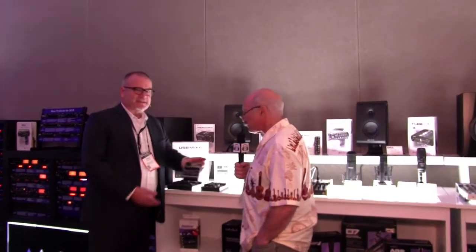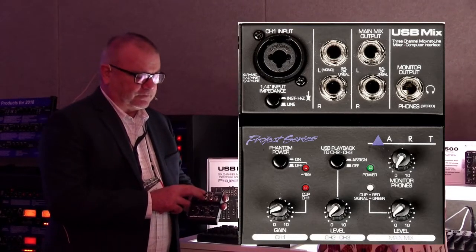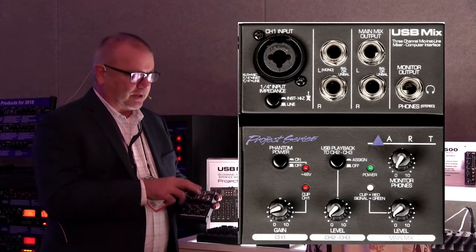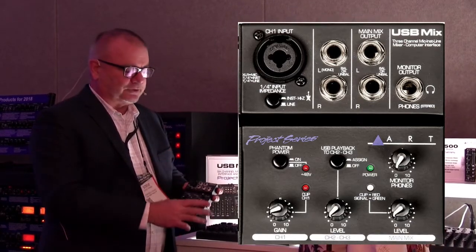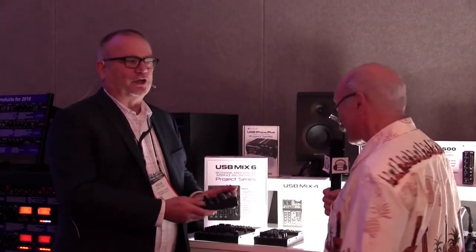The USB Mix is nice, small, and compact. You've got a mic input, or for a high-Z input, a volume control, two-channel input — for high-Z and for a guitar or something like that. And then just a simple headphone jack. You've got main outputs if you've got some monitors you're going to. So it's a nice little interface. Phantom power and USB. The street price on this is $79 — a good deal.